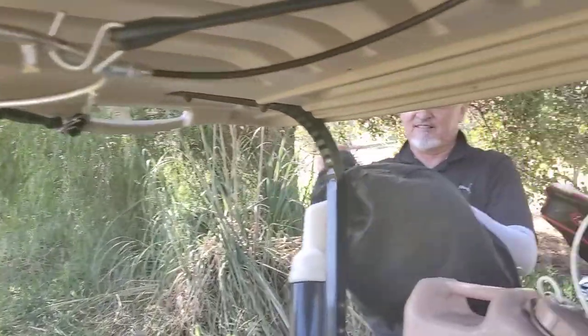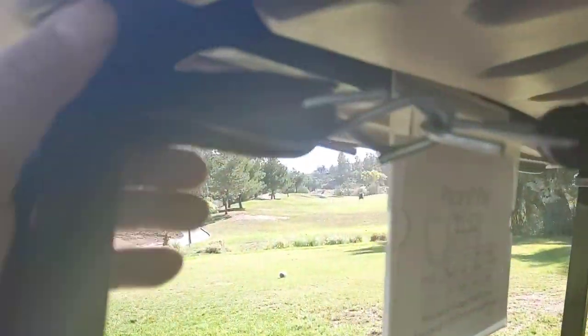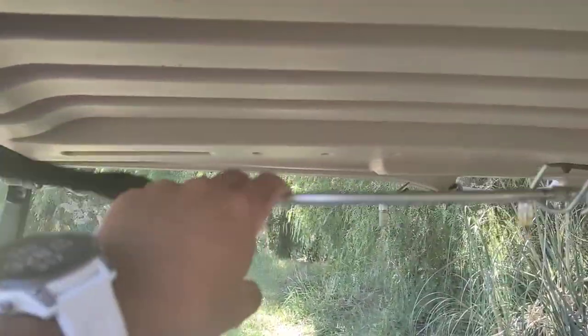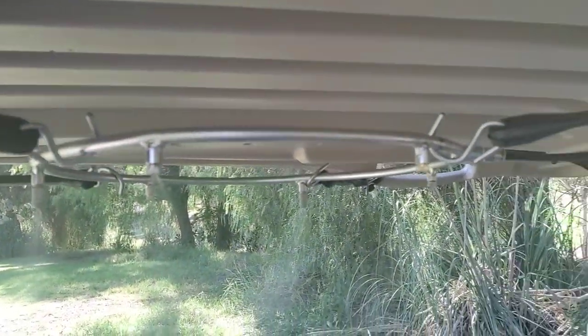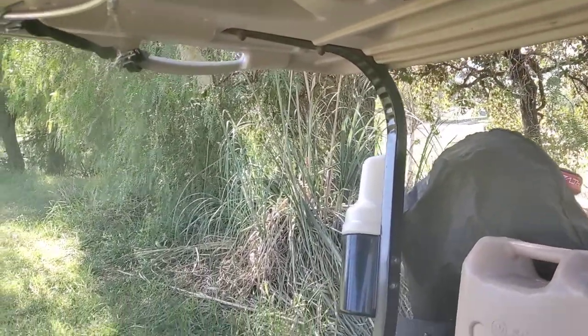Keeps us cool in the summertime. Again, look at the rubber tie-downs that I use — 9-inch rubber tie-downs. I use two. It suspends it, doesn't bang into the roof or nothing. Keeps us cool when we're playing in 100-degree-plus weather. All right, we'll see you guys later.